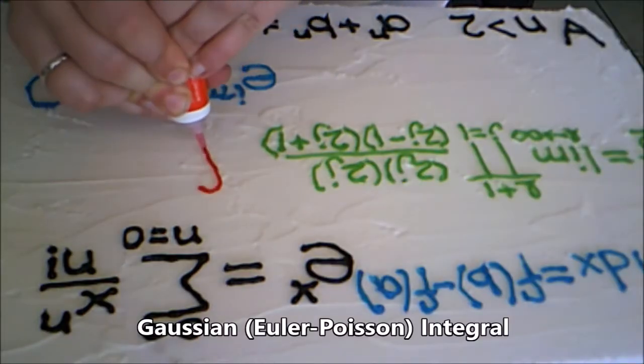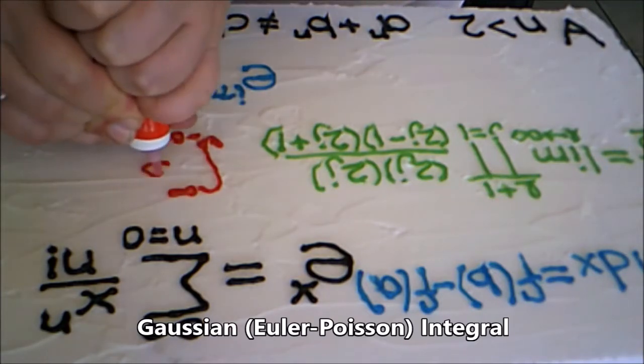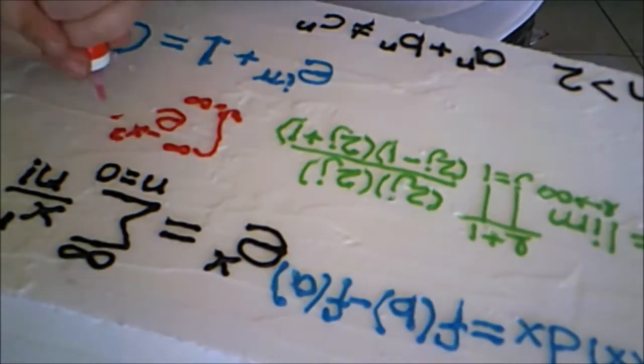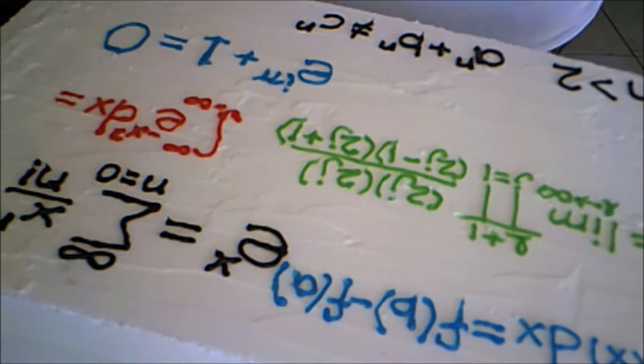This is the Gaussian Integral, also known as the Euler-Poisson Integral: the integral from negative infinity to infinity of e to the minus x squared dx equals the square root of pi.